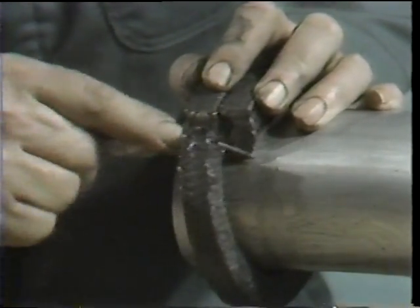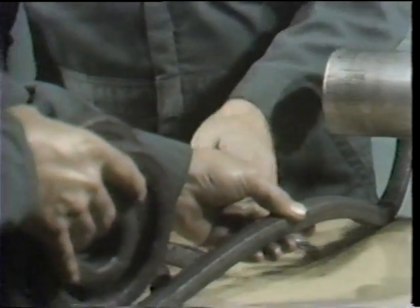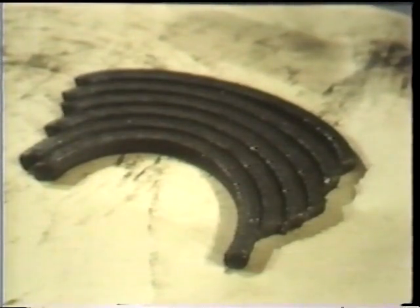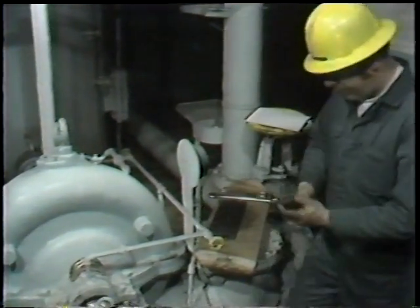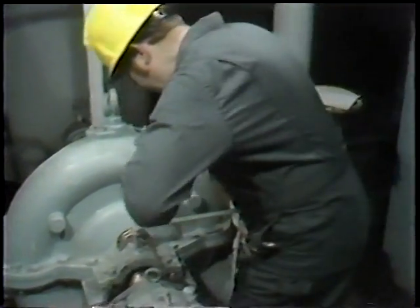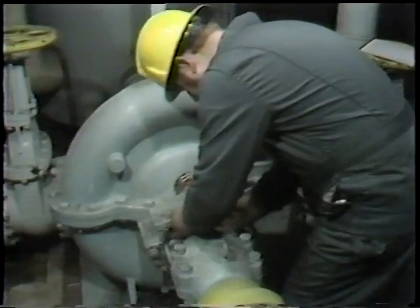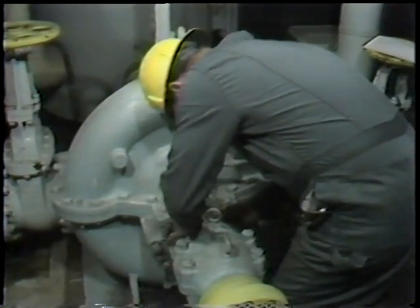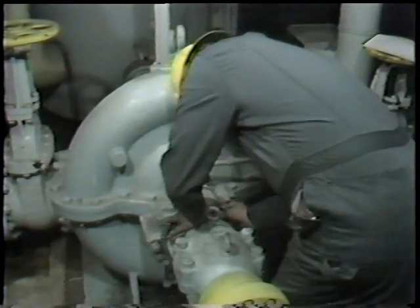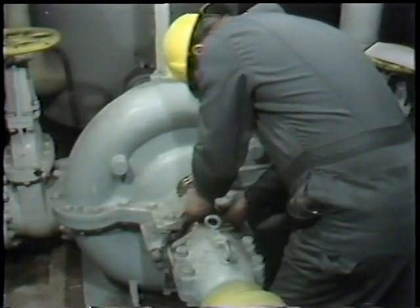He continues to cut the packing one ring at a time until the required number of rings have been cut — a total of six rings for this application. Once the new packing has been obtained and cut into rings of the proper length, it is then installed following the same steps discussed for valves. The workman takes the first ring of packing, places it around the shaft, verifies that the ends join as they should, and presses it into the stuffing box.